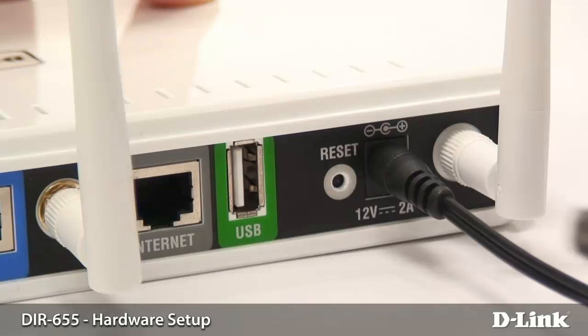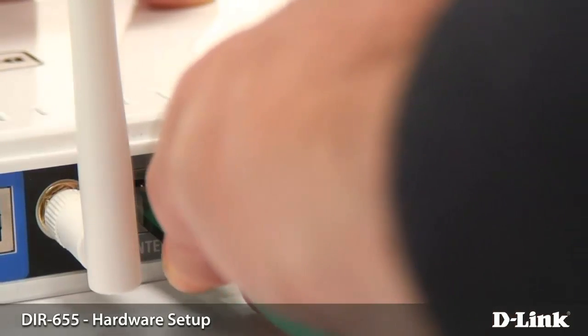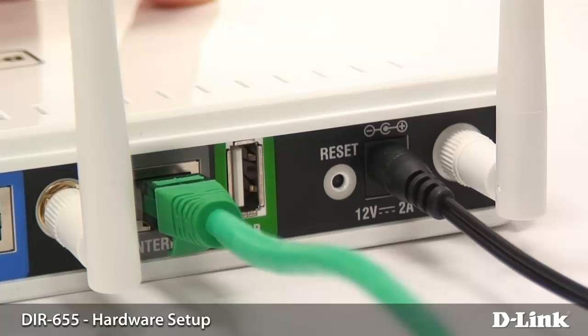The next thing you want to do is plug the cable from your cable or internet modem into the WAN or internet port on the back of the router.